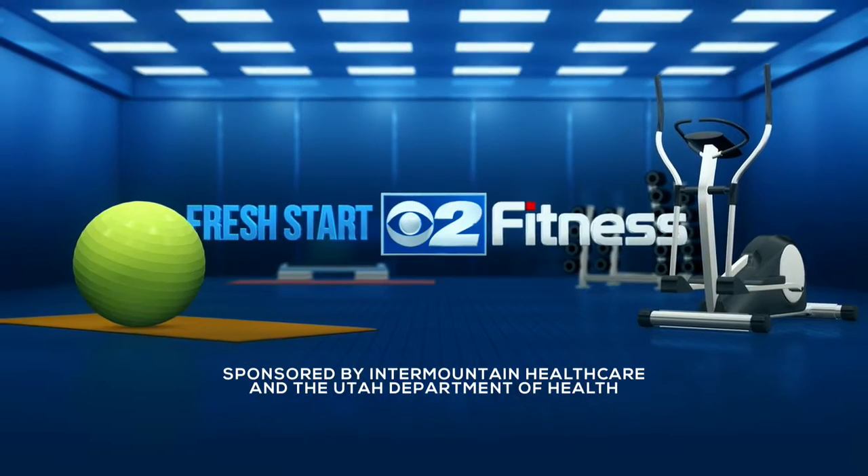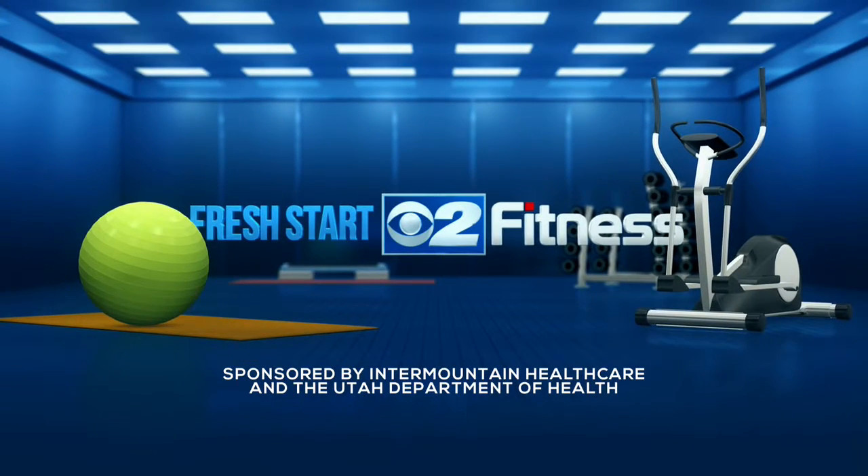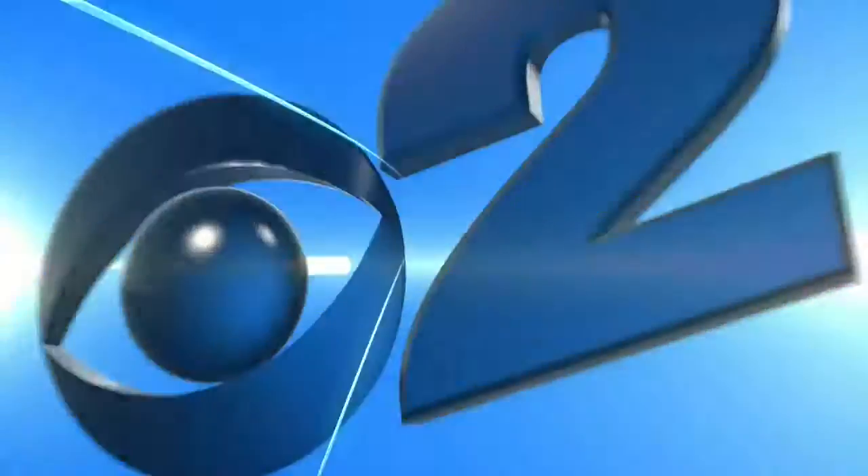The following segment is sponsored by Intermountain Healthcare and the Utah Department of Health. We have Jeffrey Beck here for Intermountain Medical Center, Heart Institute, to talk a little bit about foot pain.